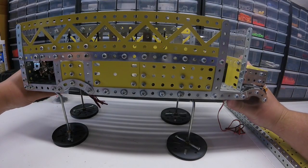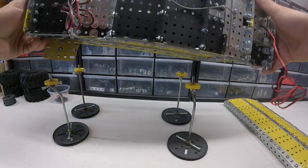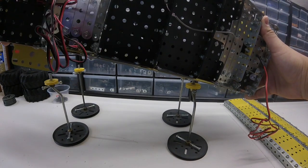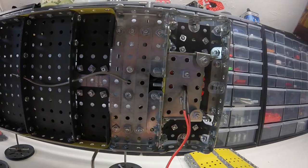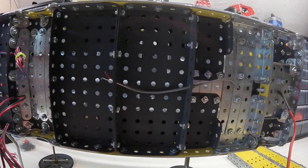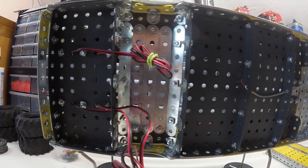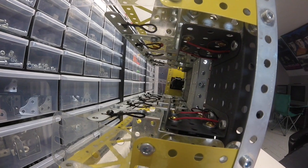I'll flip this over on its side so you guys can see what I've got going on the bottom here. This was before I really knew a lot about Meccano — I kind of was just building out of curiosity and having fun. I really didn't know how advanced these models could be, so this model is mostly a facade until I can start building a real chassis, but that'll be a future build. I've got to finish this one first.